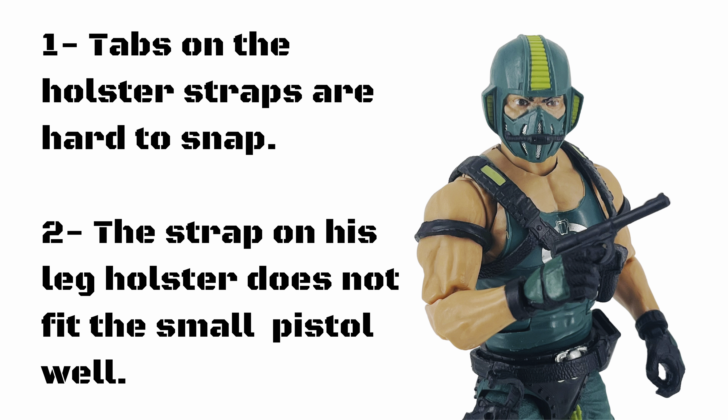A couple of negatives: one, the tabs on the holster straps are really hard to snap. Two, the strap on the leg holster doesn't fit the pistol properly.